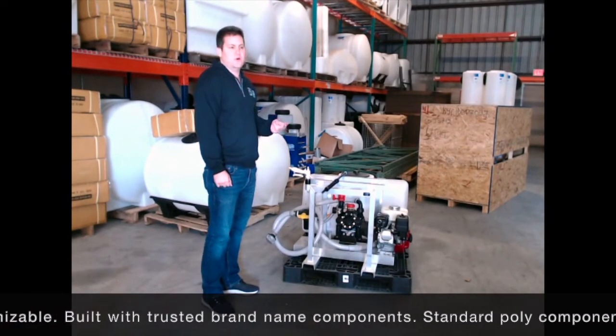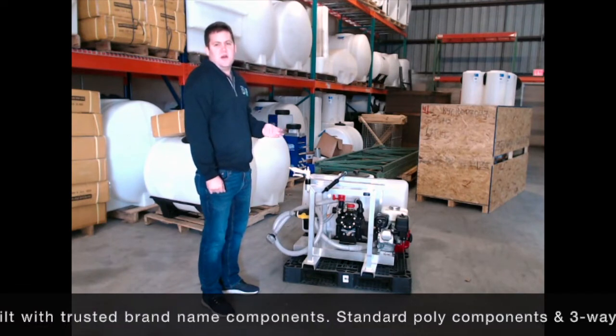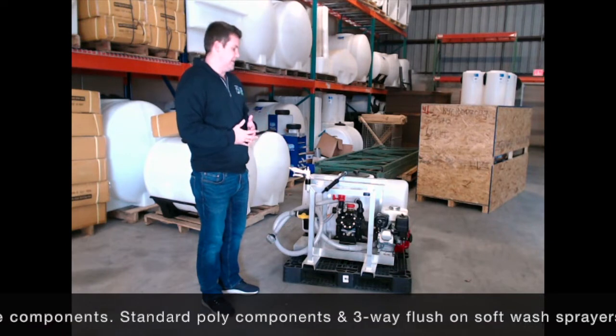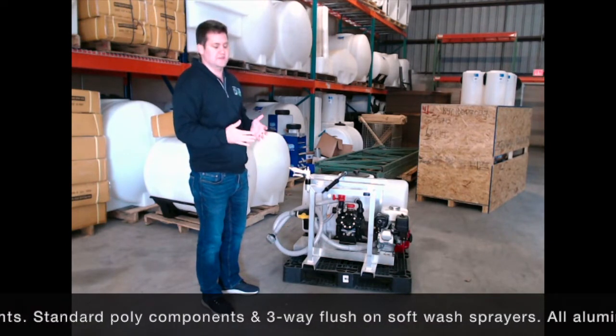We have Hypro, Udor, Comet, AR, John Blue — a lot of different options depending on the flow rate, pressure, and height needed. We can customize that sprayer for you.